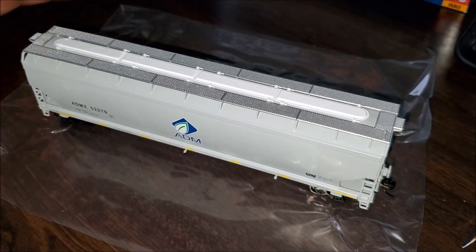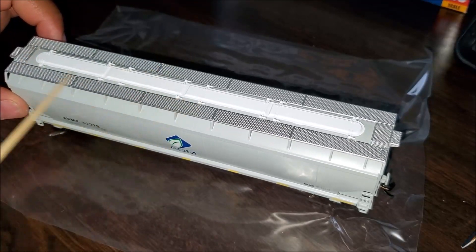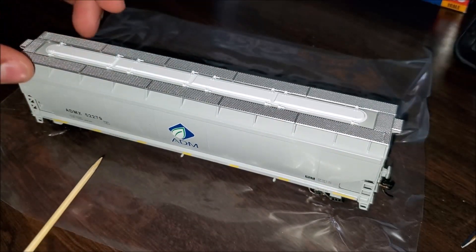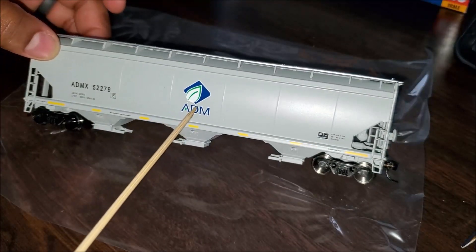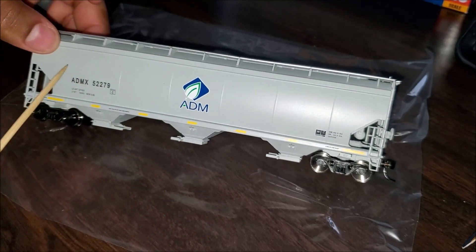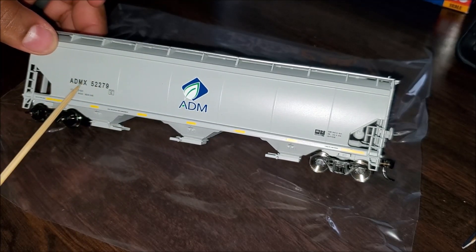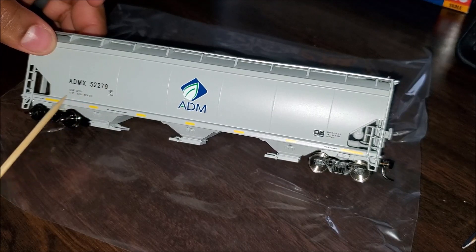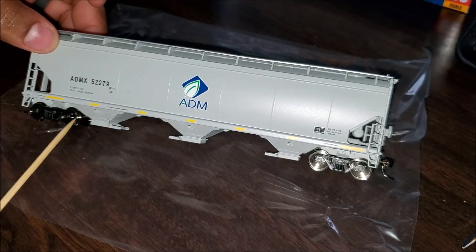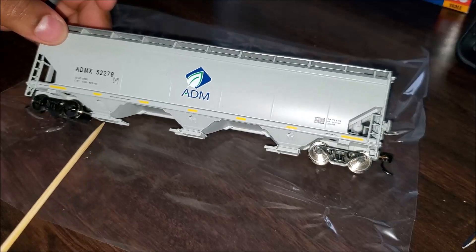Looking at this car from the very top, you've got etched metal walkways up top with very minimal hatch detail, as this is a Walthers Mainline model. You have your ADM logo and a nice reflective sheen across the entire car. You can see the car initials, car number, low limit, weight limit — and there's a 'Plate C' designation there.